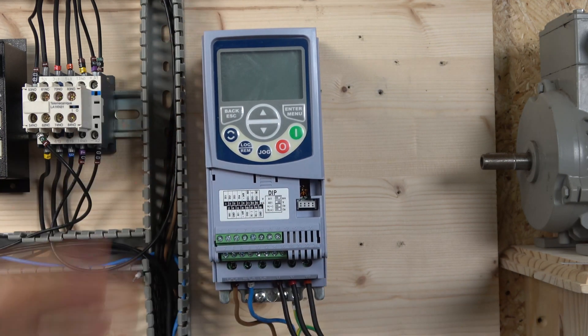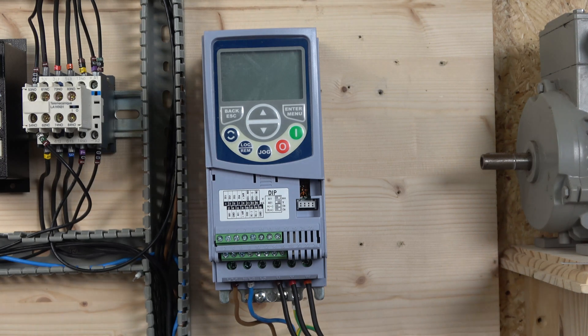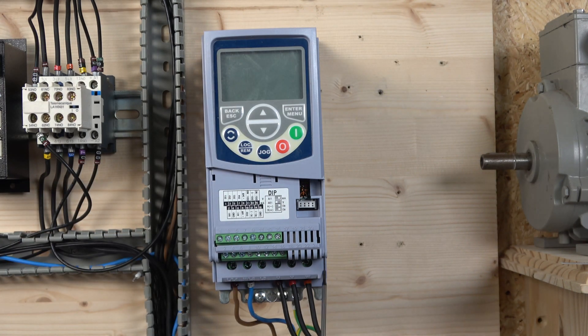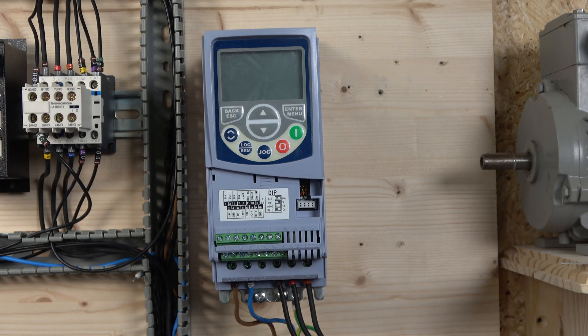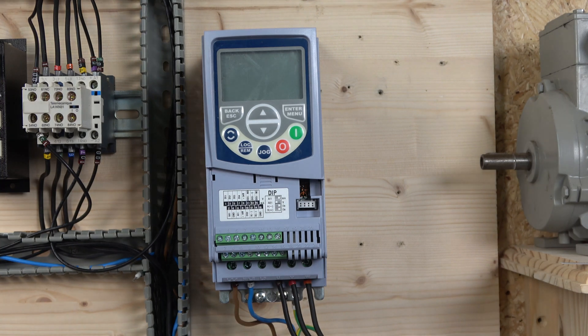You just plug it in and that's how it looks when done. The front keypad we'll get to in a minute. Here we have where the line goes in — L1, L2, and interestingly they've left in L3, which most manufacturers remove. Then obviously the output is UVW going to your motor. There are DIP switches already plugged in: the first DIP switch, when turned on, is for current speed referencing, and the second is for voltage — which is the default we'll use for the potentiometer in the next video.